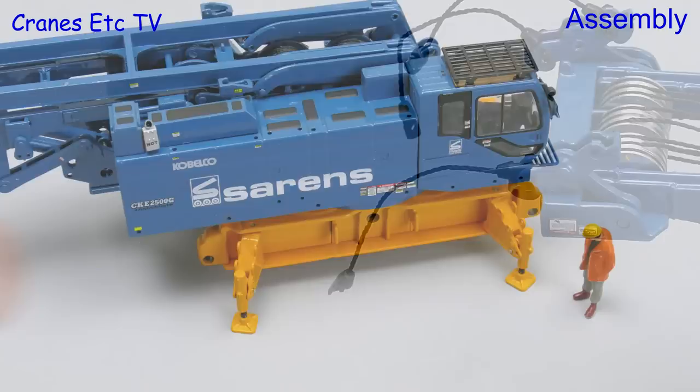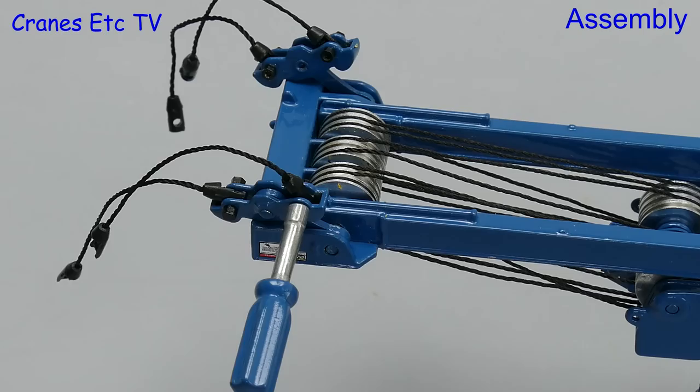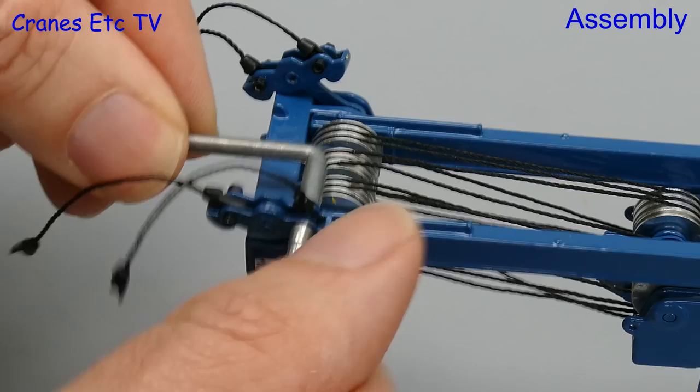Most of the connections on the model are made with tiny nuts and bolts, and they look good because they are black rather than brass coloured. To help do the nuts and bolts up you get two small special tools and they work well — the only thing to avoid is over tightening.